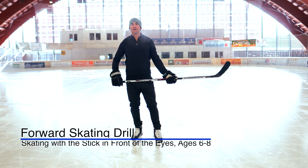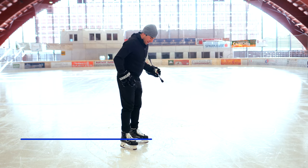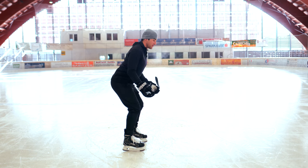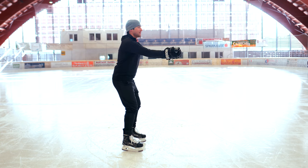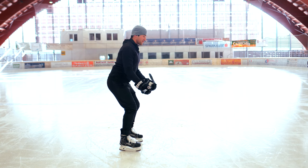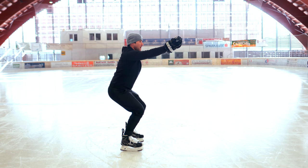We're going to do forward skating with our stick in front of our eyes, working on that hockey posture. That means good ankle, knee, and hip bend. For this drill, we're going to flip our palms up to the sky, holding that stick and keeping it with straight arms in front of our eyes. This forces the students to have a good strong upper back and a good hockey posture. We're going to skate down the ice maintaining this arm posture.